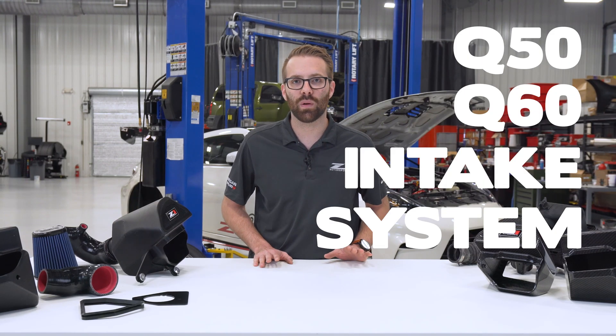What's up guys? My name is Tyler and on this episode of Behind the Design we're going to talk about the Z1 Motorsports Q50 and Q60 intake system for the VR30 engine.